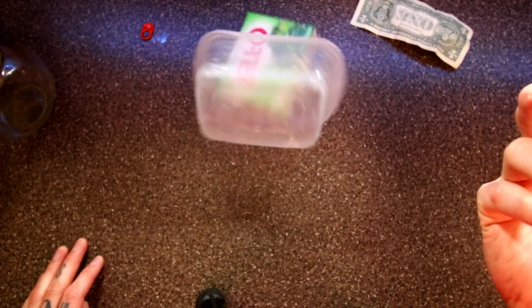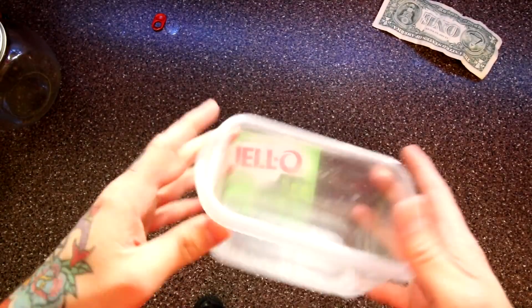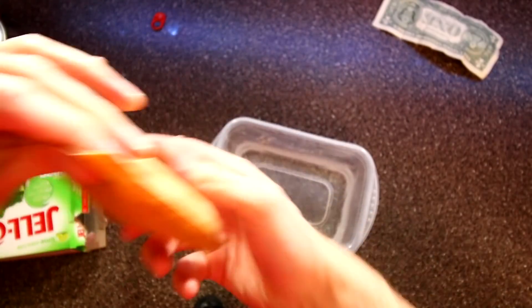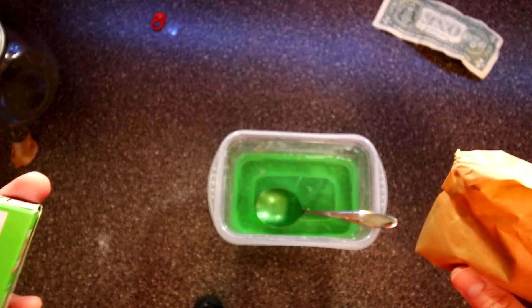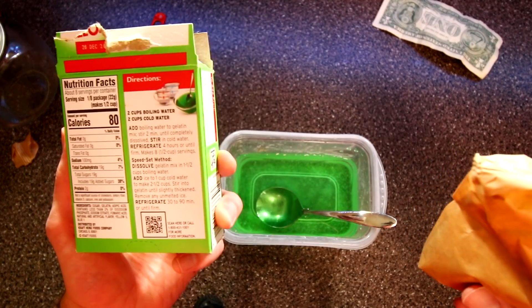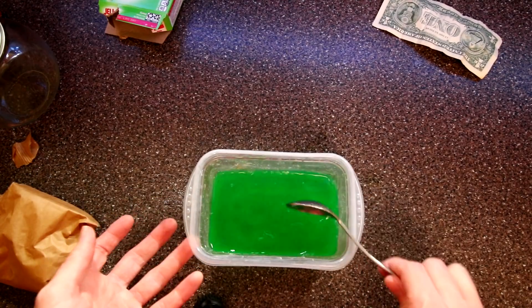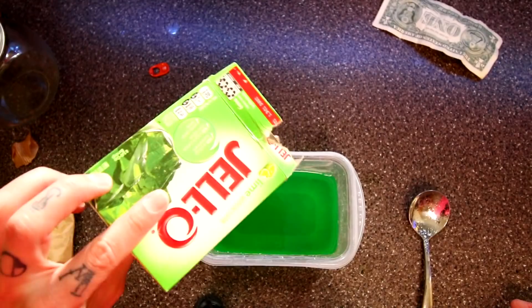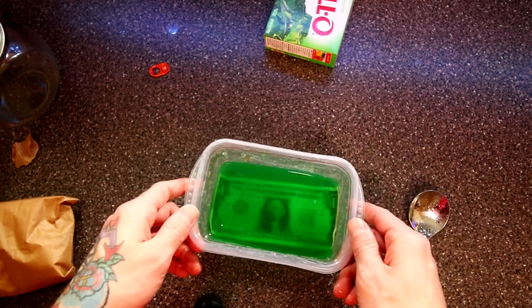I'm putting Jell-O in this because that's what I thought they did. I literally went to the store and bought Jell-O — it was an essential grocery run. So first, water, then the gelatin — Jell-O. Is there a difference between Jell-O and gelatin? You're supposed to add it to boiling water and then add ice? I'm not doing that. I don't know how to make Jell-O. I'm just putting it in here, just like that. Here's our dollar bill in Jell-O — let's put it in the fridge. See you in a little bit.